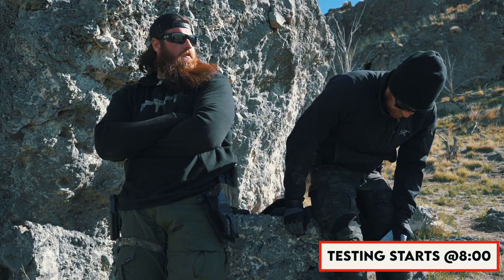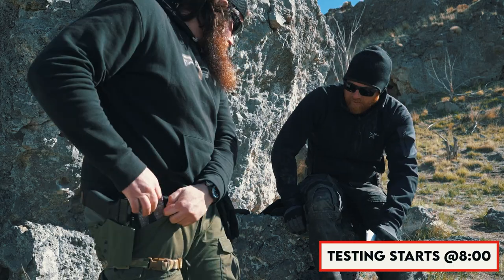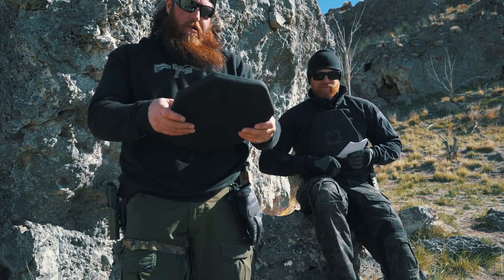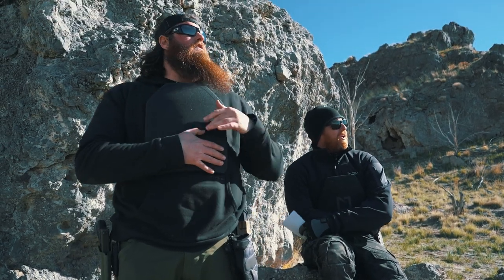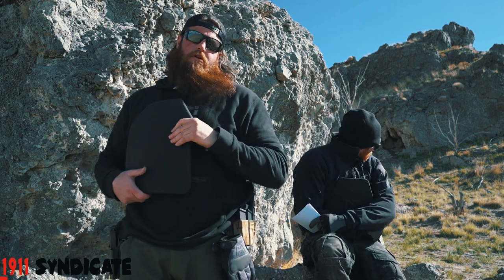Ladies and gentlemen, boys and girls, we're back. What are we talking about today, Jake? We're talking about body armor. Specifically, Hesco body armor. Two different models we're going to go over. I'm going to break down the 3810. He's going to break down the L210, but before we get to that, Jake, what do we do?